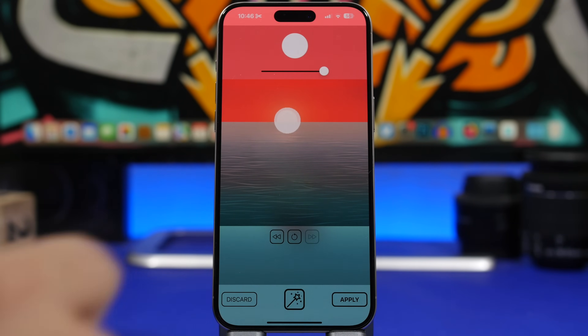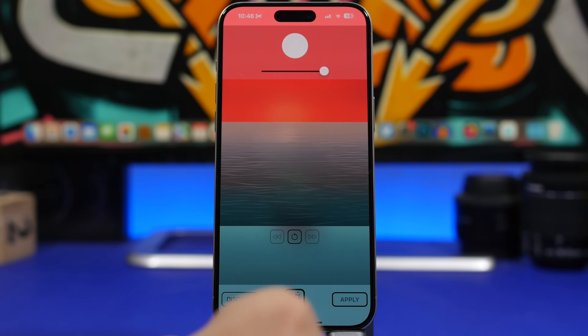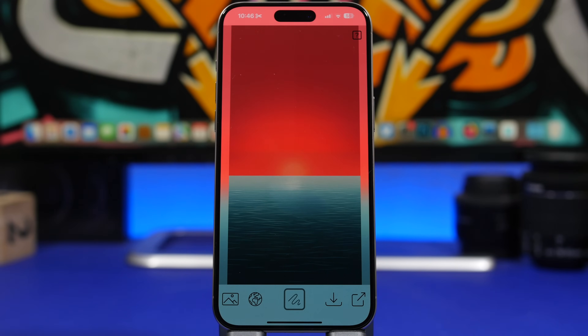For the sun, all I have to do is tap to highlight it, tap the button, and in a couple of seconds it removes the object. You can see how great a job it does. Tap the apply button and there you go — the objects have been removed from the photo and it actually looks amazing.